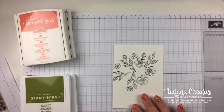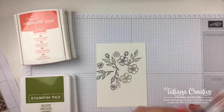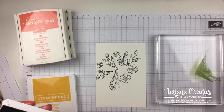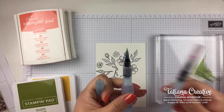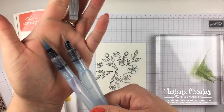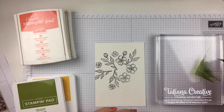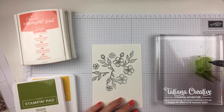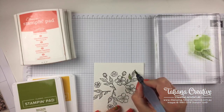Now we can get into some watercoloring! For that I enjoy using these big clear blocks - this is our big clear block F. What I do is I add the ink: I take my ink pad and press it into the block and use it like a palette. This is Old Olive. I've got my aqua painters - both here filled with water. You buy them in a two pack. One nib is slightly smaller than the other, so I'm going to take the smaller one for the details and then use the big one later.